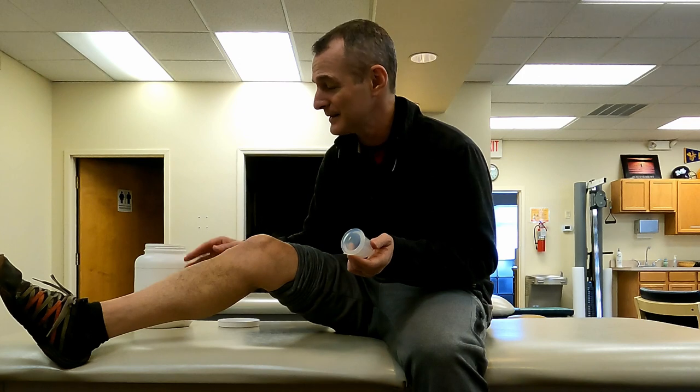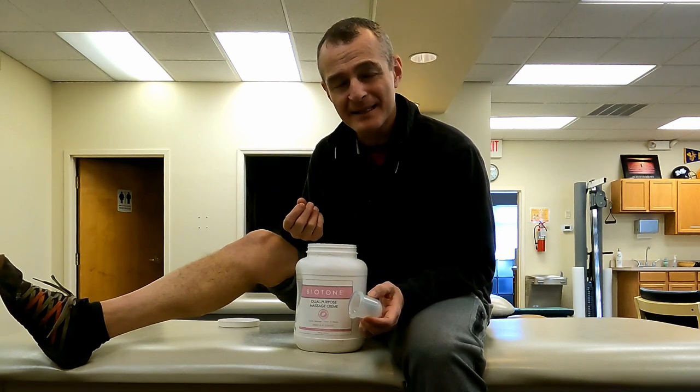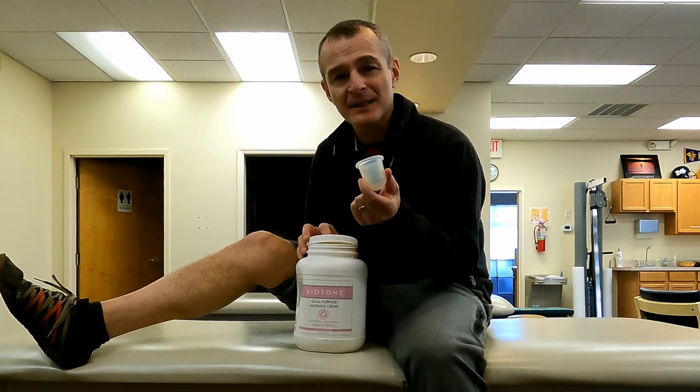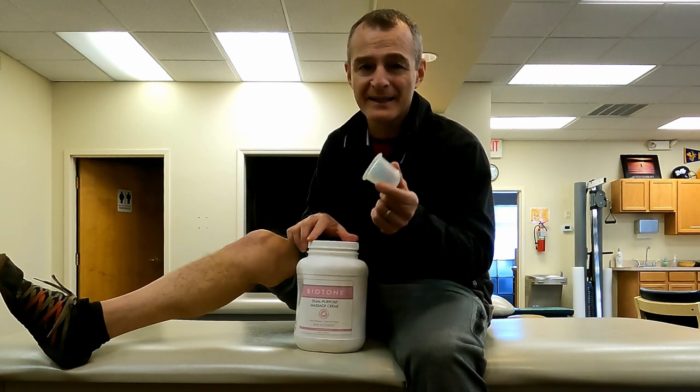If you have more questions about suction cups or how to use them, I've got another video talking about how to use them over the incision once it's sealed. This is what we use in the clinic — it's always worked well for us and we've never had any negative skin reactions. Let me know what you guys use, and if you're using a suction cup like this at home, I'd love to hear your story. I'll catch you on the next video.